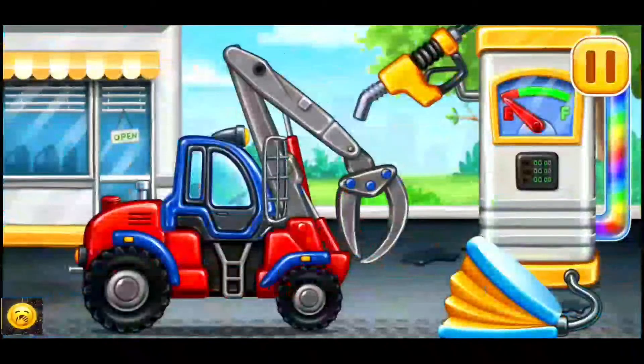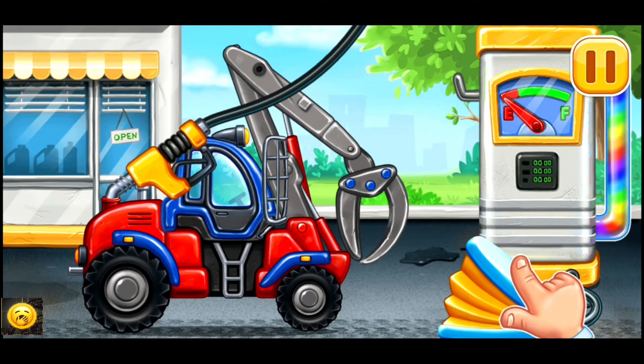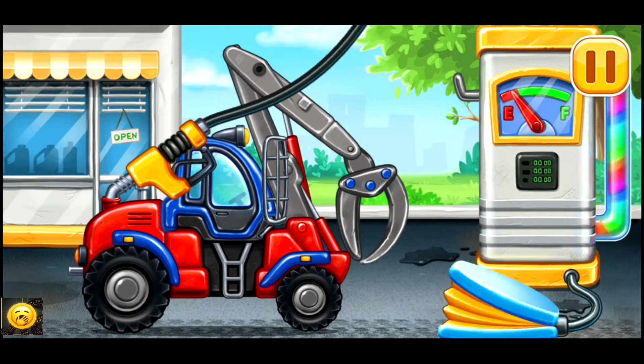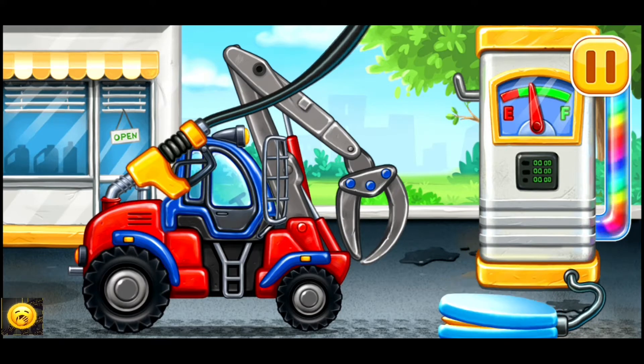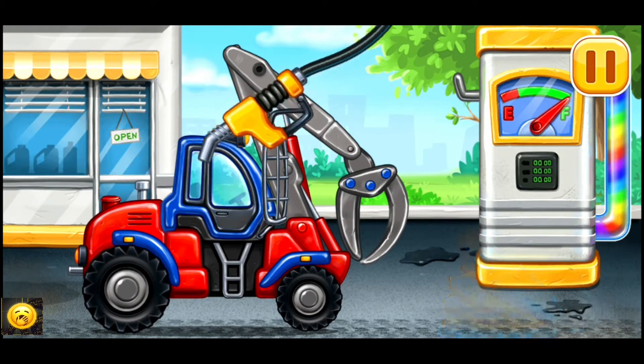First, we have to fill the timber loader. Pump. We did it!